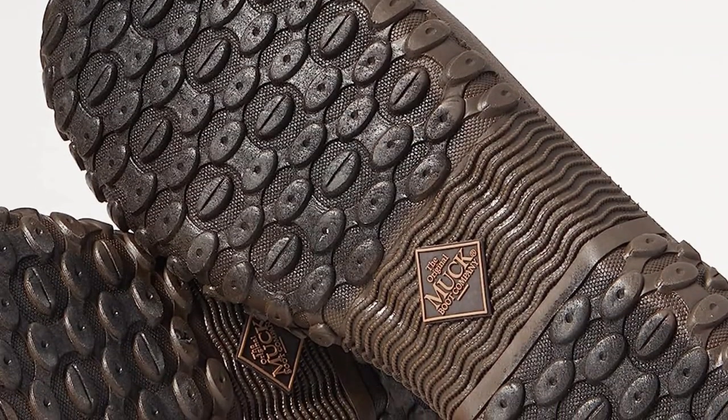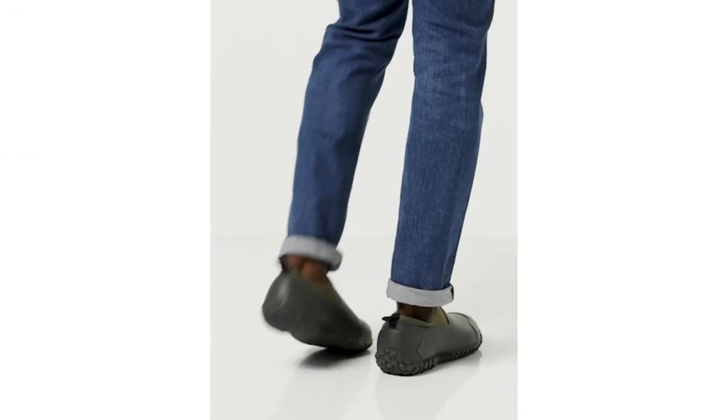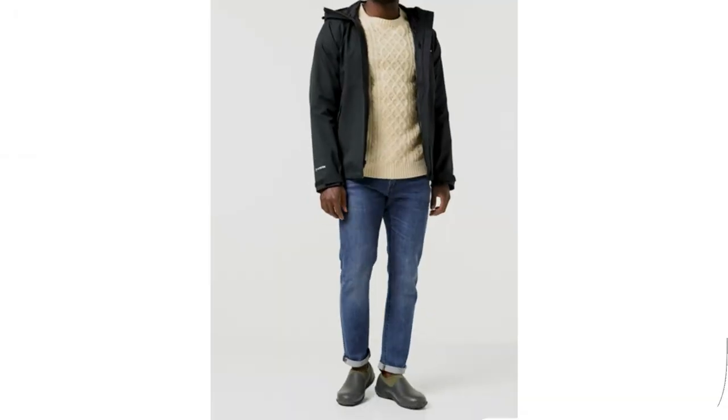Muck Boot sizing is pretty accurate, so if you're normally an 8, then that's the size to order. These shoes are also available in women's and children's styles.